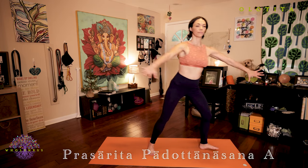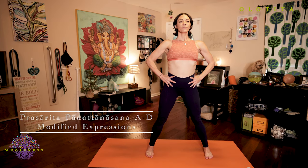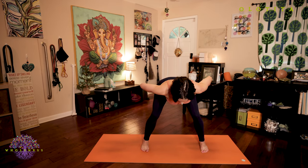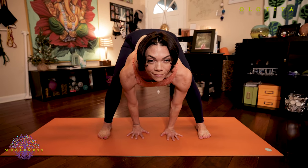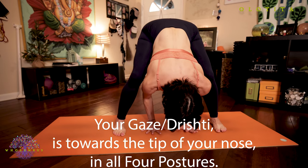Inhale, turn to your right, hands to your hips, feet about five feet apart. Exhale, hinge from your hips and slowly start to fold forward with your knees bent, working to get your hands to the floor in between your feet. Inhale, lengthen your spine, look forward. Exhale and fold. We'll rest in this posture for five breaths.